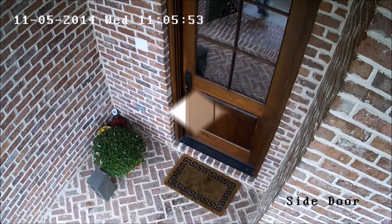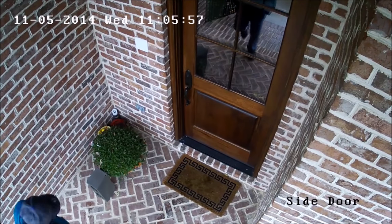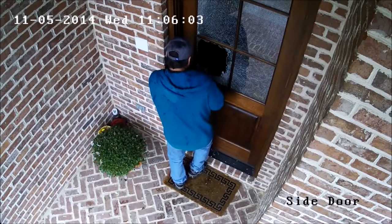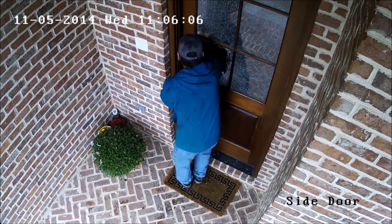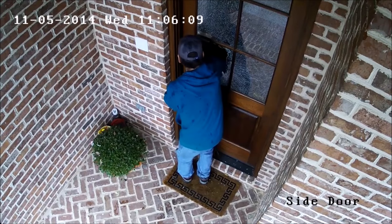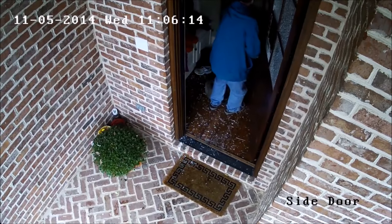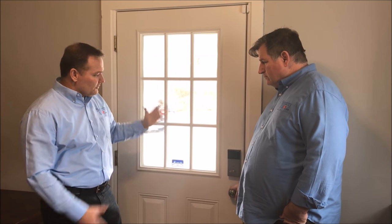A regular deadbolt — a lot of people don't know — here's a quick clip on just how to bypass one. As you can see, it's really easy to bypass a standard deadbolt lock. This electronic lock is no stronger than a standard deadbolt, and you can still reach in and unlock it too.